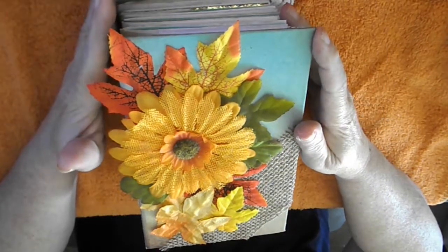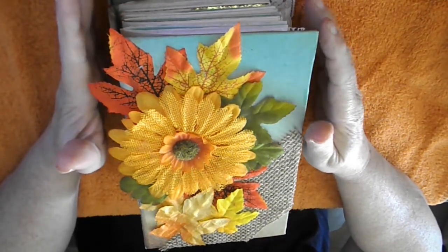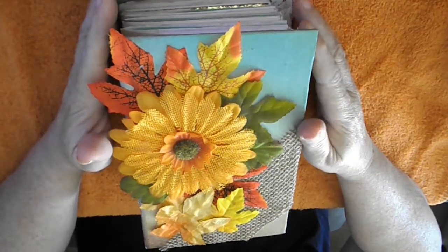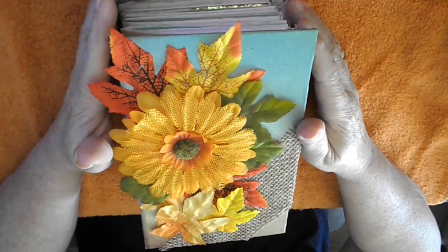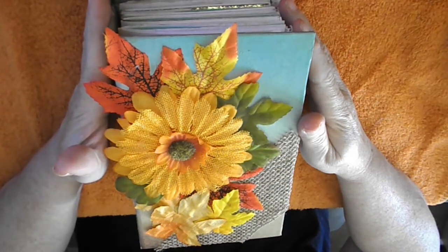If fall is your favorite season of the year, if your name is Autumn, if you love Thanksgiving, if you know somebody whose favorite season is fall or who loves Thanksgiving or whose name is Autumn, or a combination of any of those things — this is the perfect, masterpiece, unique junk journal for you or them.